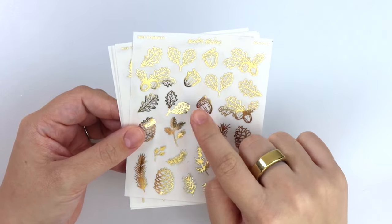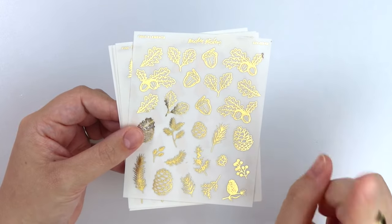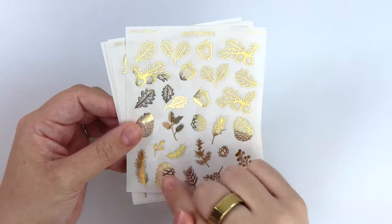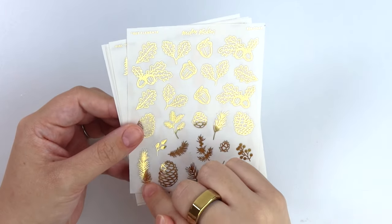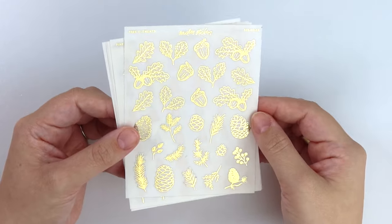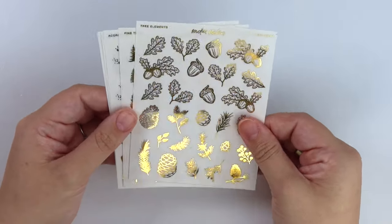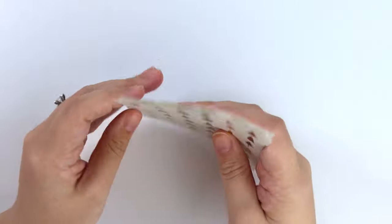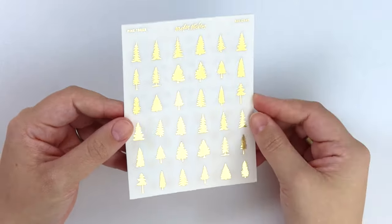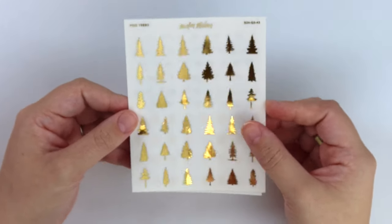It has pine cones and acorns, leaves, little pine sprigs, stuff like that. I feel like acorns and leaves are very fall-leaning, but then the pine cones obviously can be used in the fall too. Pine cones and pine pieces could go really well in winter. Same thing with the pine trees - you can use both seasons, especially pine trees with silver, which makes such pretty scenes in the winter. Pine trees.